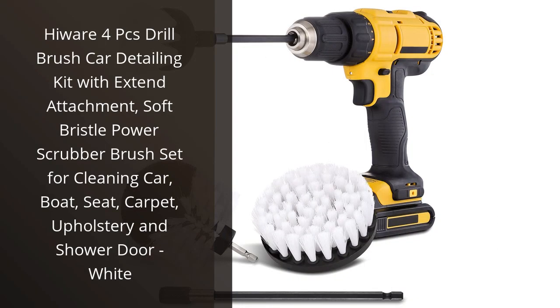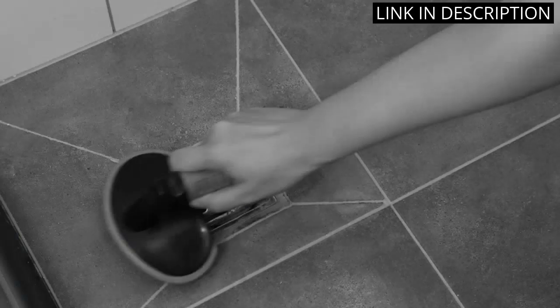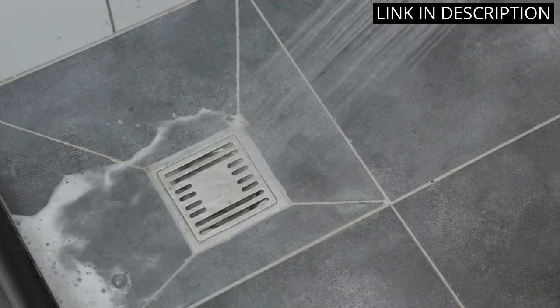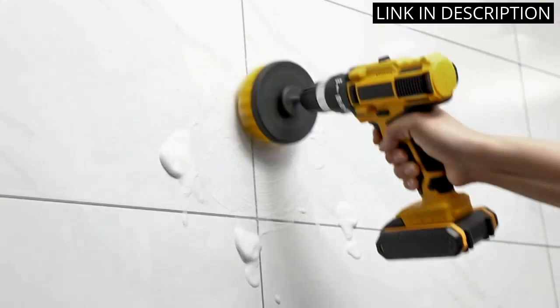I recently purchased the Highwear 4 Pieces Drill Brush Car Detailing Kit, and I am so glad I did. The set includes four different brushes with an extendable attachment for hard-to-reach places. The soft bristles are perfect for cleaning my car, boat, seat, carpet, upholstery, and shower door. I was able to clean my car in half the time it usually takes me and with much less effort.